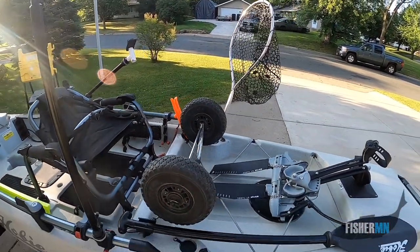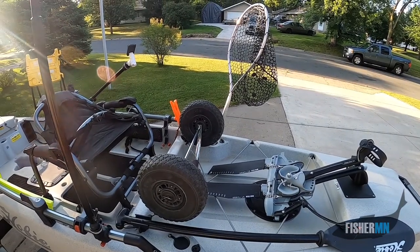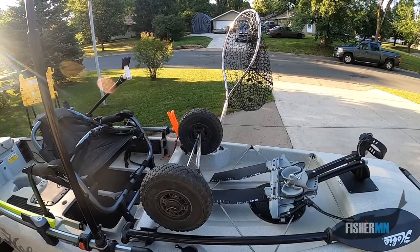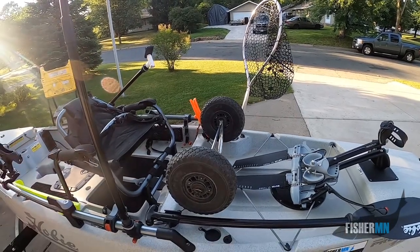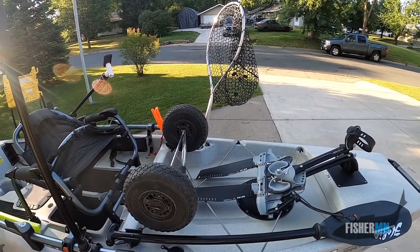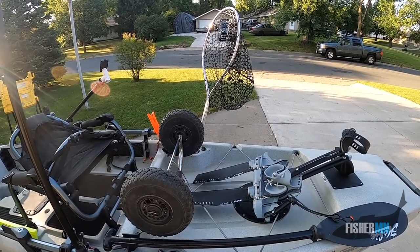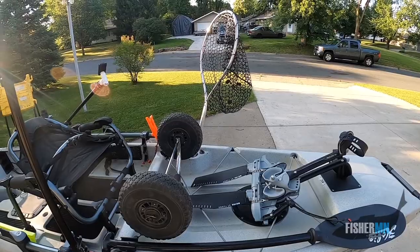I launch my boat about 100 times a year and I never back the trailer into the water — I wheel it down. I figure it kind of saves on wear and tear on the trailer. And sometimes at those busy landings, it's easy just to sneak in off to the side and get to fishing right away.